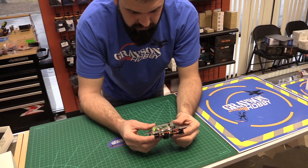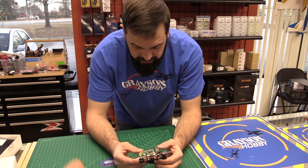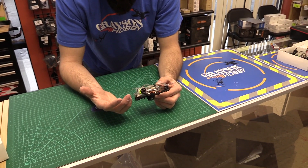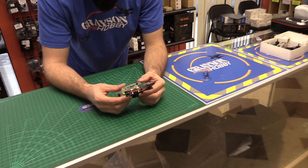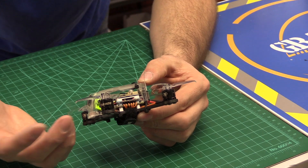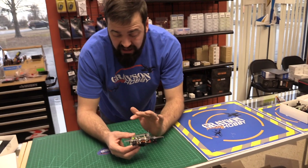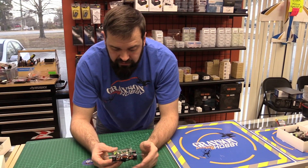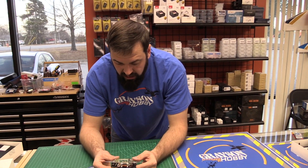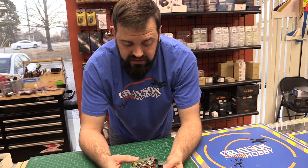Even though this is labeled plug-and-play, it's truly plug-and-play. The only thing done out of the box was binding the receiver, making sure channel mapping was correct for the RXSR, setting flight modes, and then changing the rates after the first flight because the yaw was way too high compared to the roll and pitch rates. So check your rates out of the box before you fly to make sure they're not too sensitive.